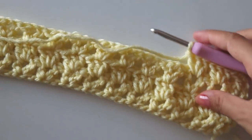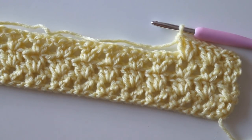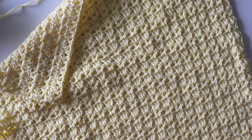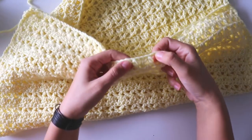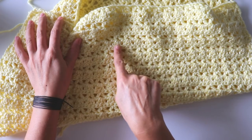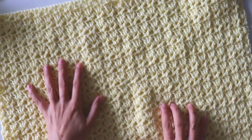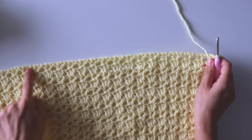I came to the end; into the third chain I will make a double crochet, chain one, double crochet. That's easy — we just repeat these two rows again and again. I'll work a little more and then we'll make the edge. I made it 22 inches long — it's 22 inches high too, so it's a square. First, find the right side of your work. These double crochets look better from one side, so I'll use that as the right side.